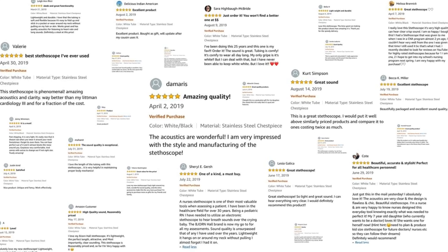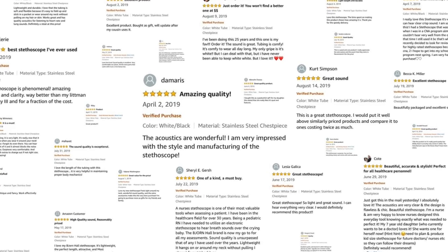Acoustics wise, this is a five stars out of five. It is on par or even better than the Littmann Classic 3. But don't take my word for it — go and check out the reviews on Amazon, they will speak for themselves.